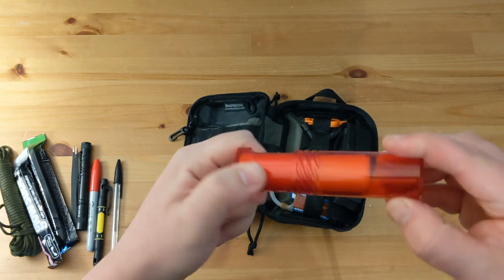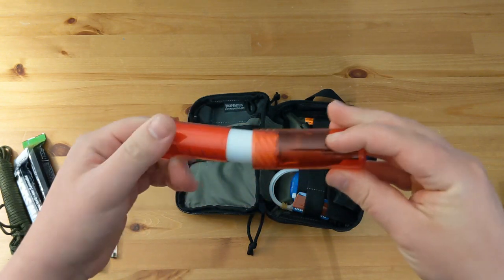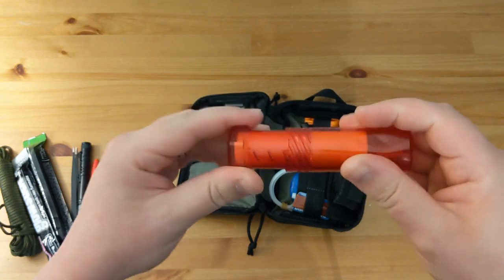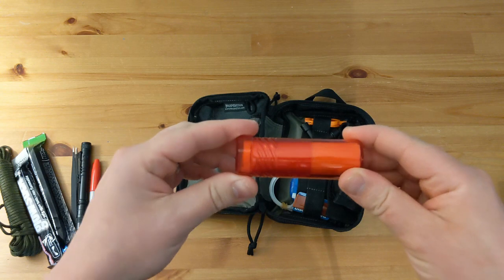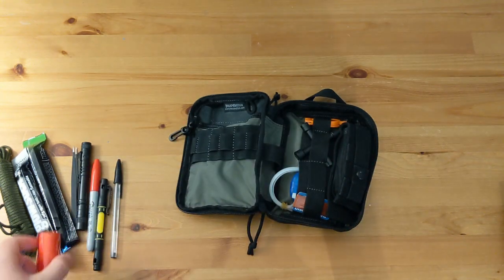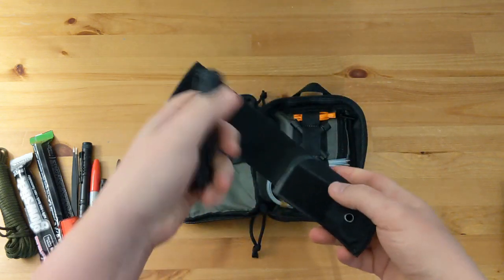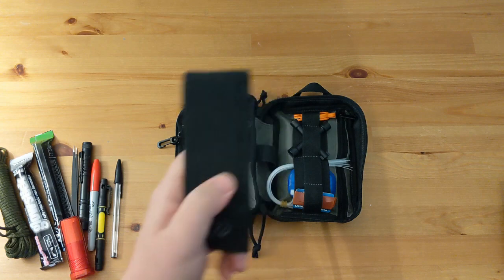This is Gore-Tex tape. I said I live in Scotland and spend a lot of time at events getting rained on, so this Gore-Tex tape is for patching up tents and waterproof clothing, or pretty much anything you want to stop water getting into. It's not the cheapest stuff in the world but it is good. Next up I've got a Leatherman Wave multi-tool — I might well do a review on this separately. A very nice multi-tool, not the cheapest thing in the world but very nice.